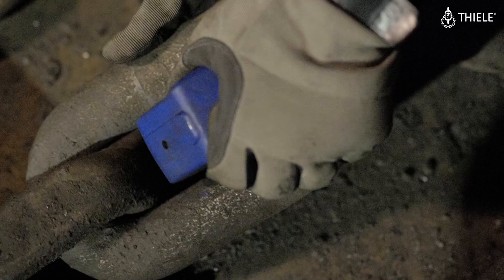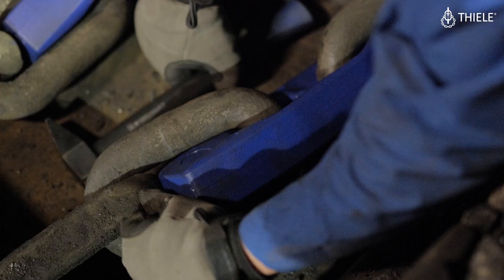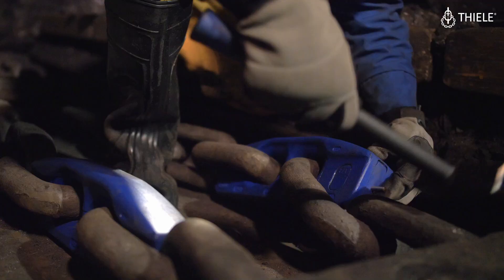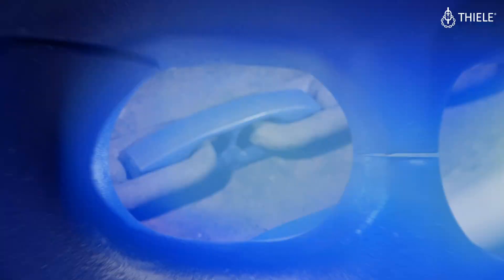And now we secure the wedge pin. That's it — you just put the things together, quite easy and simple.